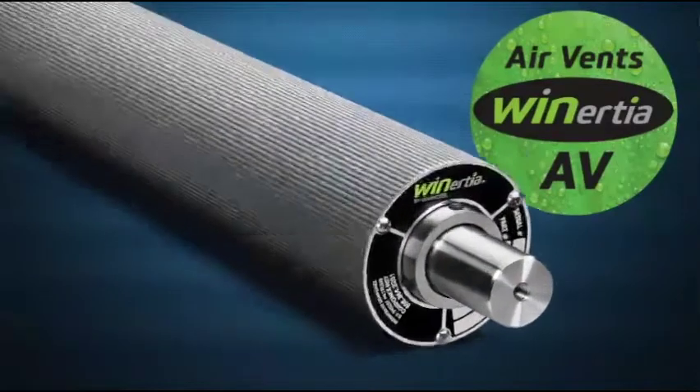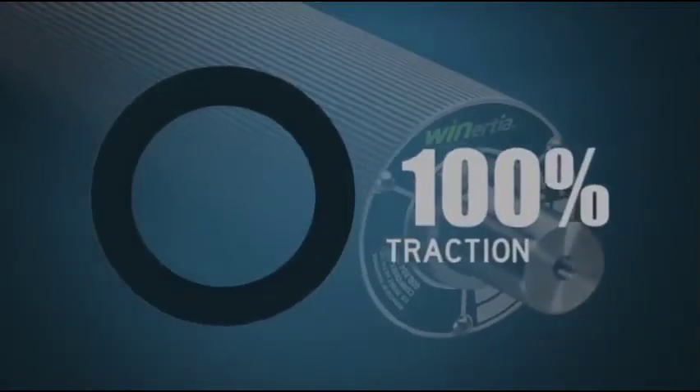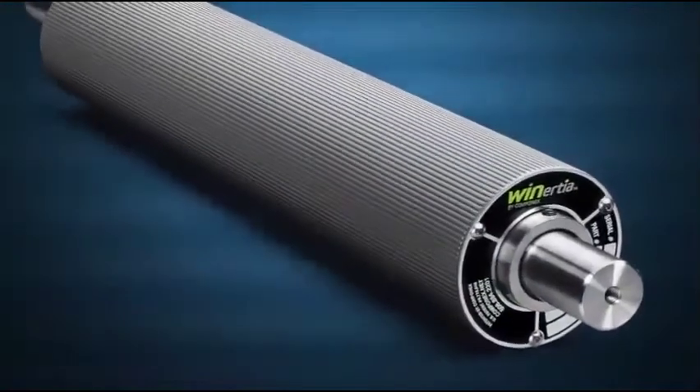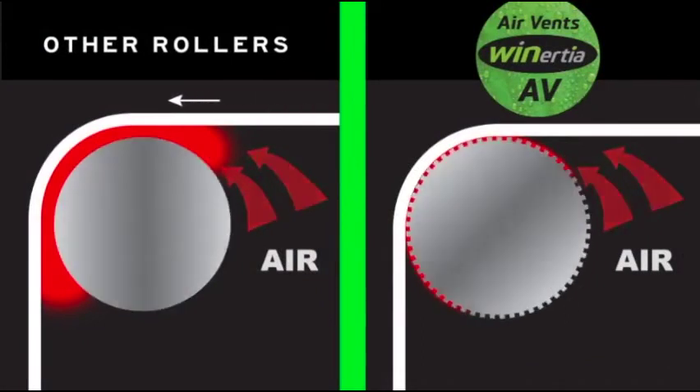The Winertia AV Roller was specifically designed to provide 100% traction by displacing the air that gets trapped between the roller and the web. Without displacing the air, the roller will lose traction with the web and start to slip.